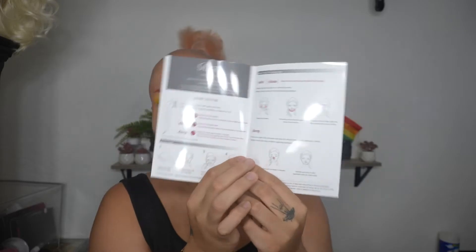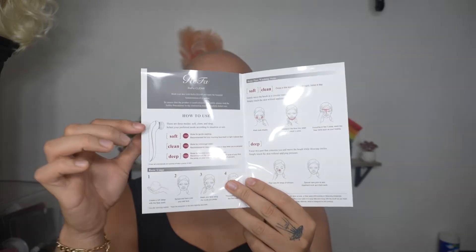The pamphlet tells me it has three modes: soft, clean, and deep. I also changed lids because I was filming TikToks while waiting for this to charge. Every time I put it in the charger it turns red, so I'm assuming it is indeed charging.